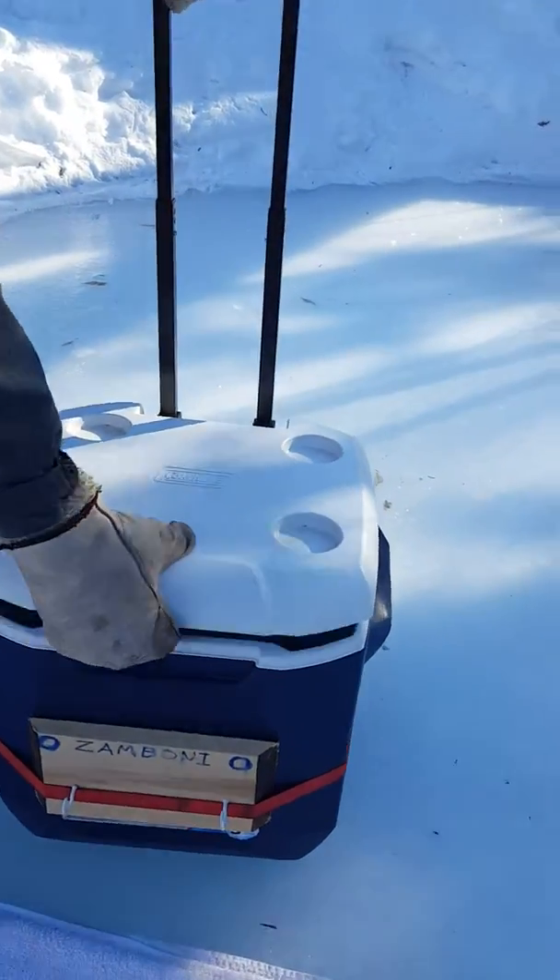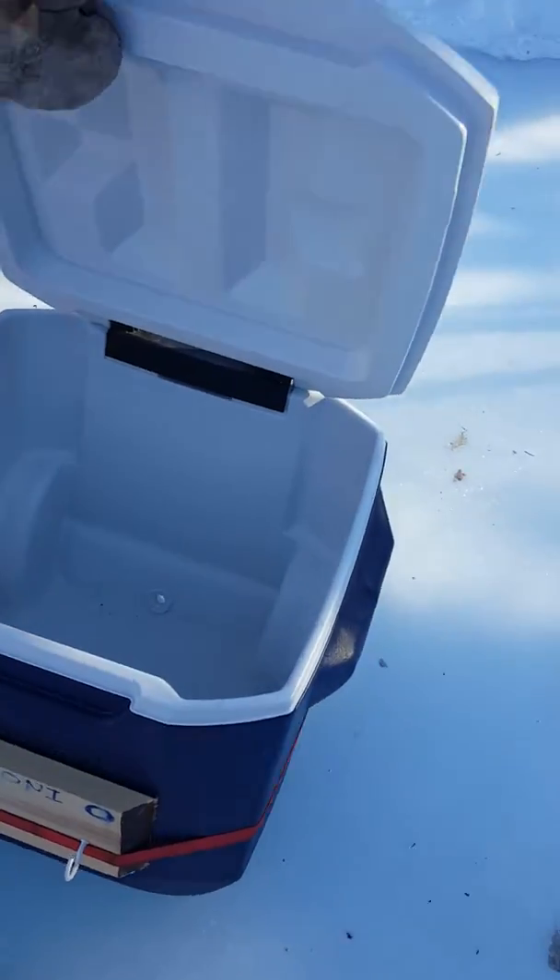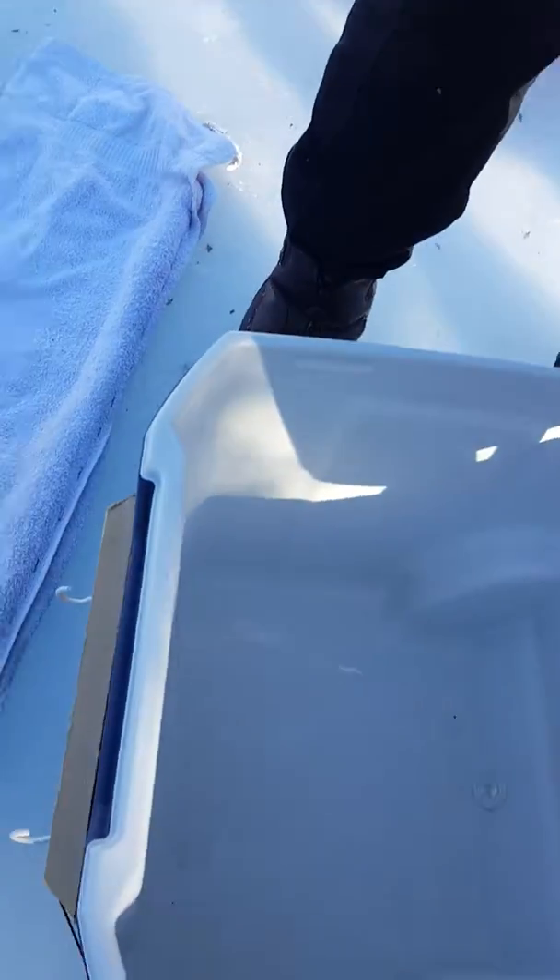Yep, it's a Coleman cooler. It's got wheels. It's got a little drip valve down there. See the water? Oh there it is. There's a little bit of water. Good.